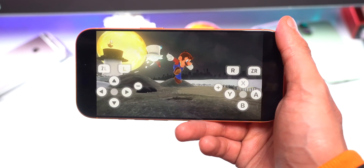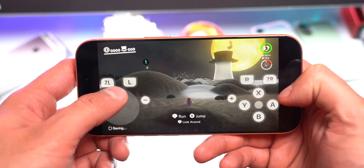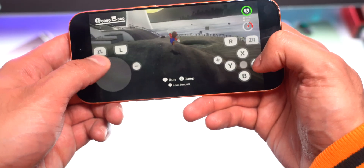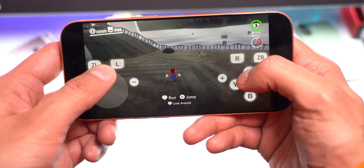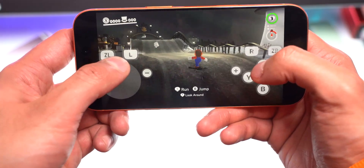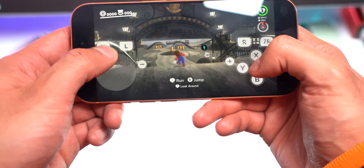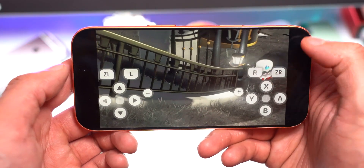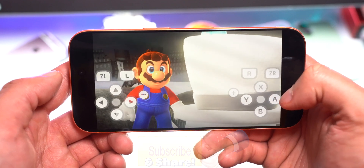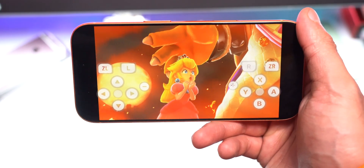The first time opening a game it might be a little laggy, but as you keep playing it gets smoother and smoother. Here we are playing Super Mario Odyssey on the iPhone 17 Pro on iOS 26 — this will work on any device on iOS 26. It's amazing that we can play Nintendo Switch games on the latest iPhones and iPads on the latest version of iOS, all without a jailbreak. Being able to take your whole Nintendo Switch library on your iPhone or iPad is absolutely incredible. Make sure to subscribe, like this video, and share it with friends.